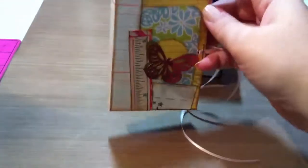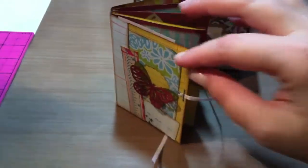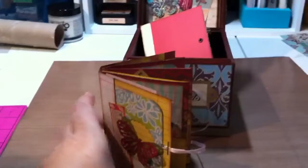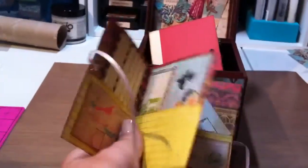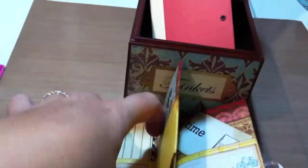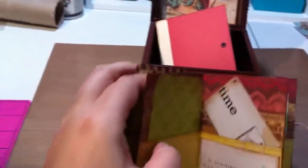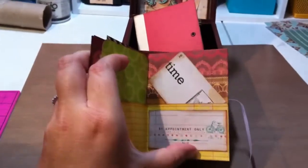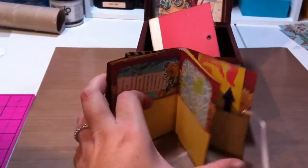So that's the front and the back. I used scraps to decorate it. I know Sandra likes to recycle, so this is a great way to use up scraps. Each page has a little pocket, and some of them have tags inside. It's just like a mini smash book. It's cute.